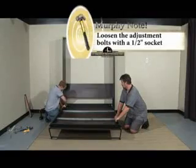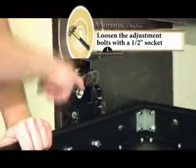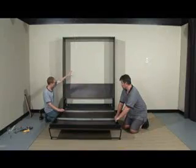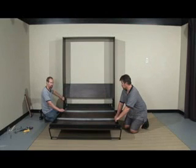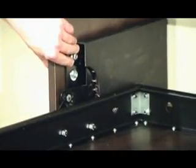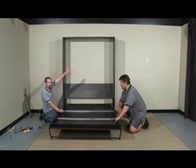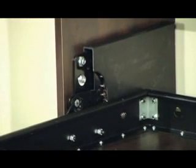You're going to want to take your 1/2 inch socket and loosen up the front two bolts. Since my bed face is hitting on that side, I'm going to want to drop this side down to bring that over. The way that we put these washers in, they're at their highest adjustment. So if it's hitting on the right side of the bed face, you'll lower the left side. If it's hitting on the left side of the bed face, you'll lower the right side.